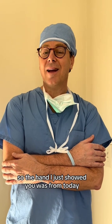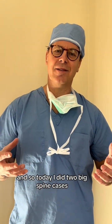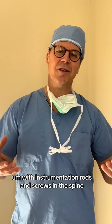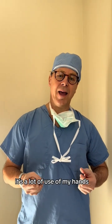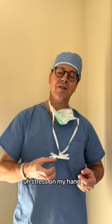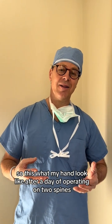So the hand I just showed you was from today. That's my hand. Today I did two big spine cases with instrumentation rods and screws in the spine. So it's a lot of work, a lot of use of my hands and a lot of stress on my hands. This is what my hand looked like after a day of operating on two spines.